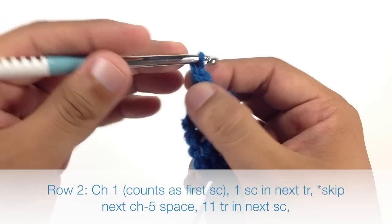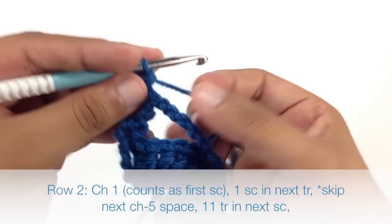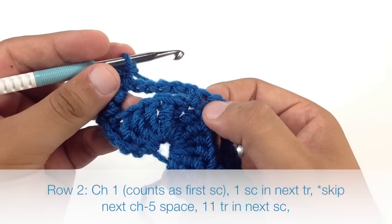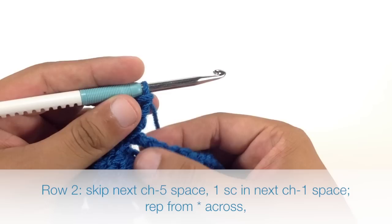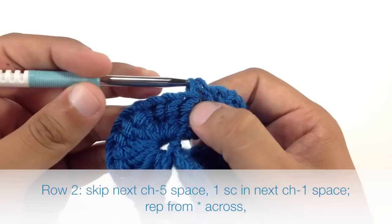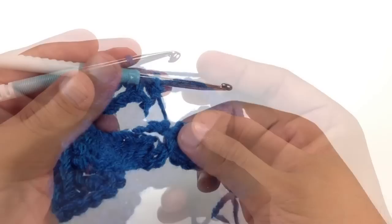Row 2. We're going to begin by chaining 1. Then we're going to do a single crochet into the next single crochet. Then we are going to do 11 triple crochets into the next single crochet, skipping these 5 chain stitches — this will begin our repeat. Once you've finished your 11 triple crochets, skip the next 5 chain space and do a single crochet into the next chain 1 space. That will finish our repeat, so continue repeating until the end of the row.